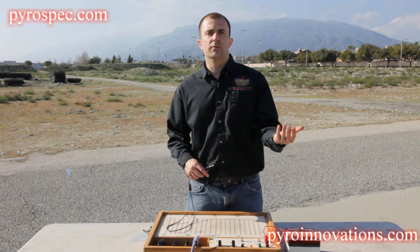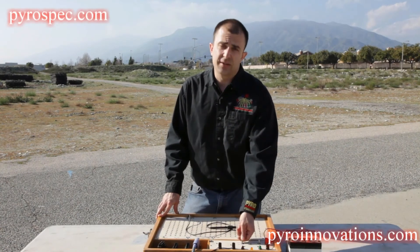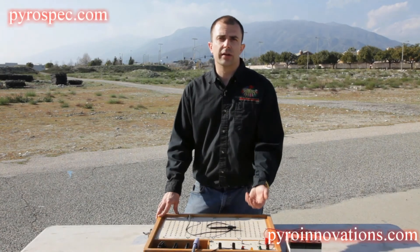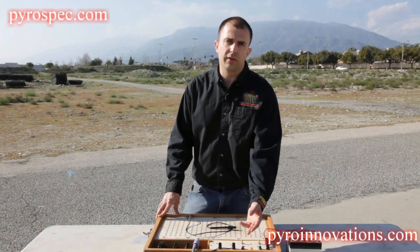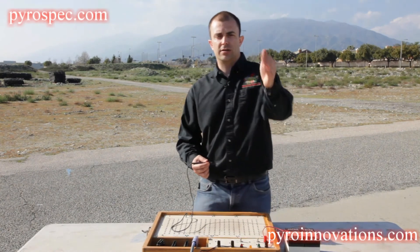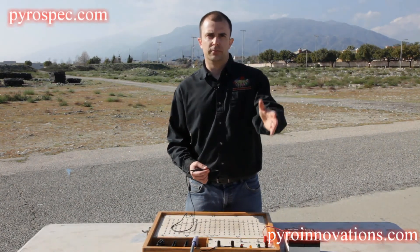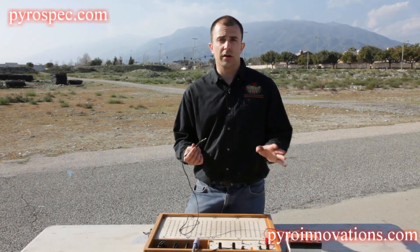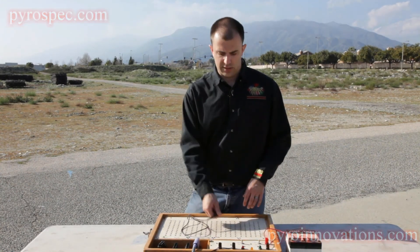When you're ready to fire the display, flip the switch from test to fire. The red light will come on as an additional indicator to let you know you are in fire mode. Now every time you touch a contact with the stylus, you're going to actually fire the device hooked up to that cue. Always remember before you switch the board into fire mode or turn it on in general, know where your stylus is so it's not laying on the board.